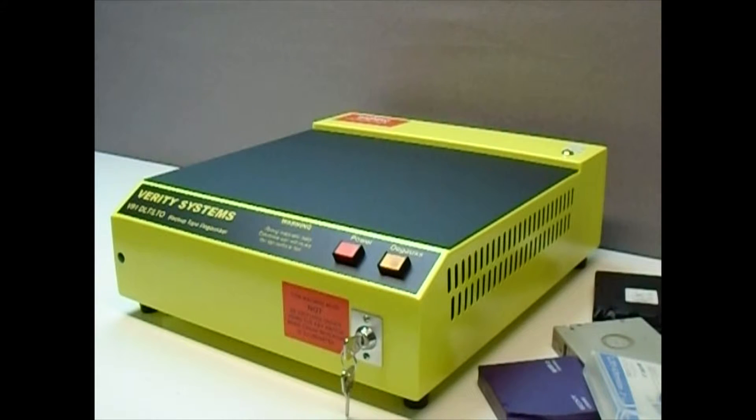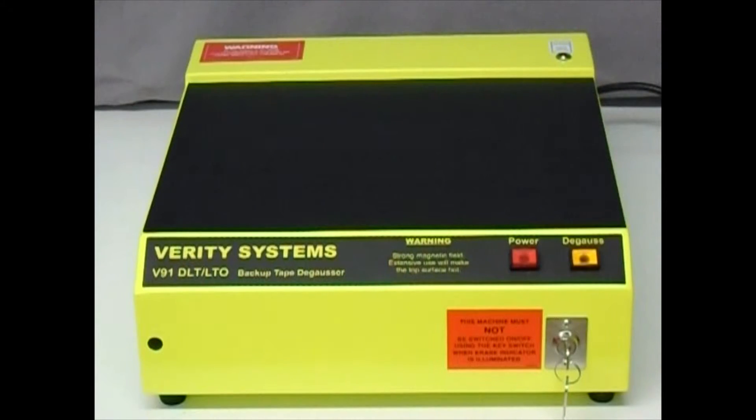VS Security Products are pleased to show their model V91 DLT LTO Degausser, which is a dedicated solution to security-level erasing all common backup tapes. The V91 is a compact unit which sits comfortably on a desktop. It is operated manually and erasing a tape takes less than 12 seconds.